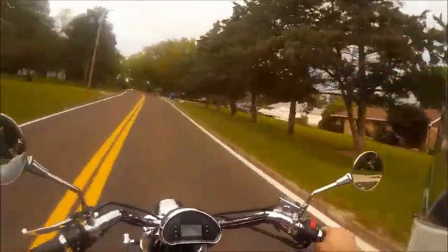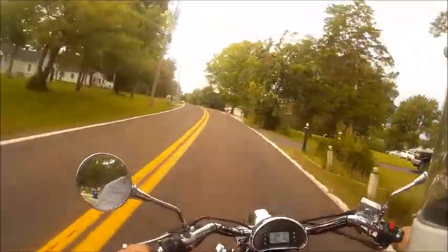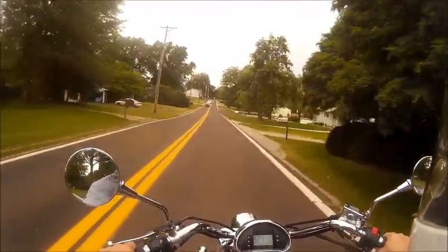It's looking like it's getting ready to rain — I think I just felt something on my hand. So I think we're going to end it there. I'll talk to you guys later.